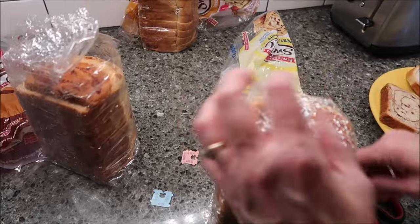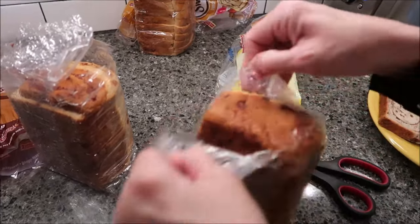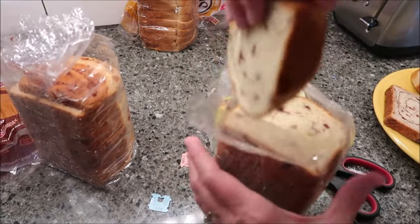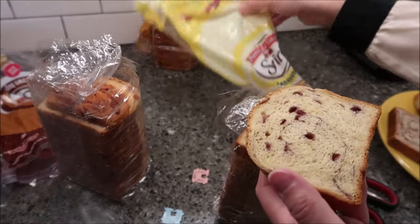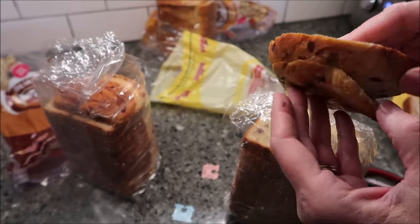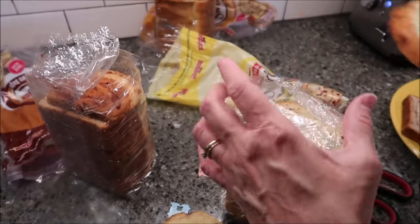Some of these bags are easier to open than others. I wonder why they package these inside an additional inner bag, whereas regular bread is just in one bag. I don't know why they don't just put it in there directly.